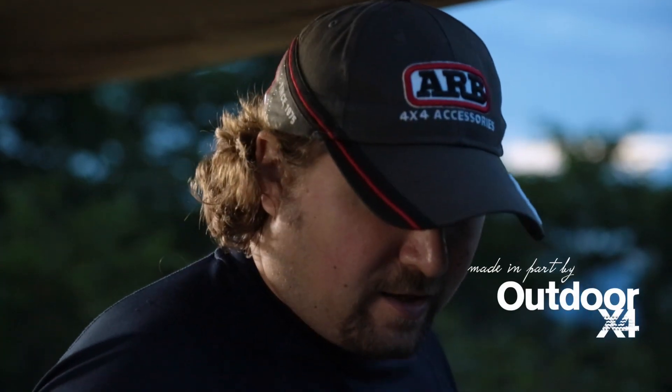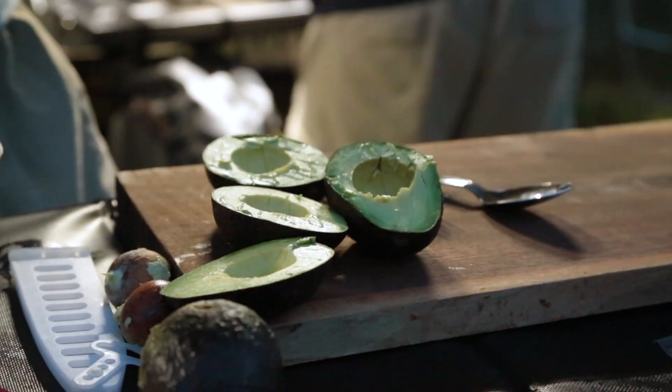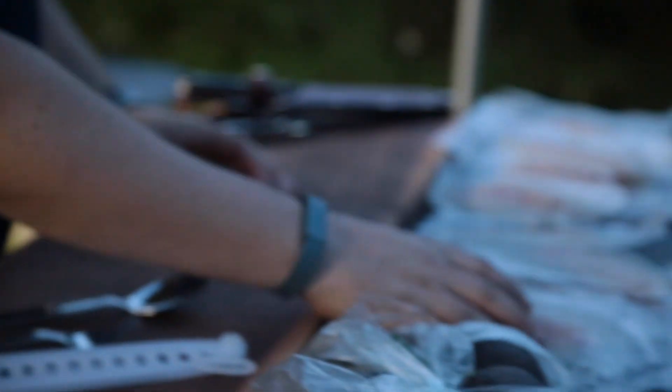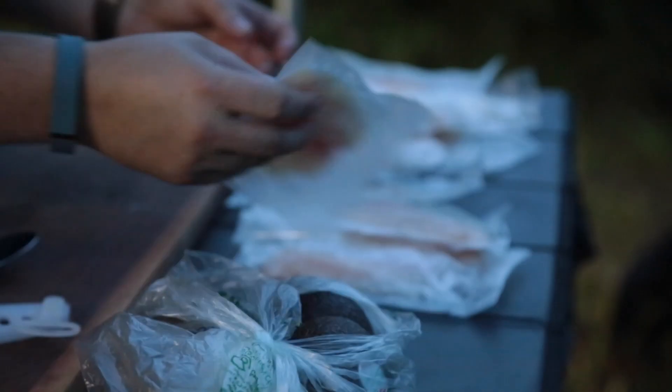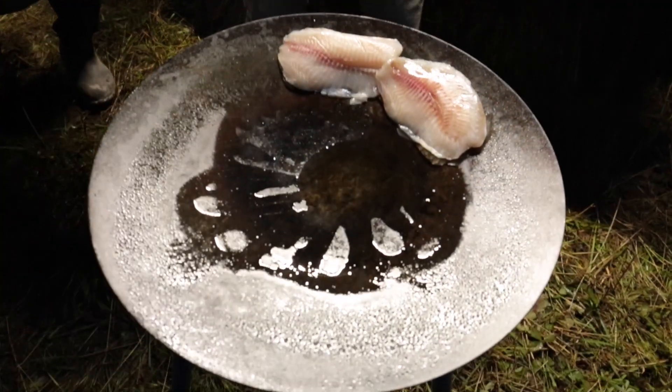We are making fish tacos in the backcountry today. It's actually going to be a pretty easy recipe. I've got four avocados here, and I'm cheating a little bit — I'm going to use a guacamole mix. We're going to have some sour cream, some tortilla shells. We're using tilapia as the fish. I purchased the prepackaged, vacuum-sealed kind. It's really easy to transport; you don't have to worry about things leaking in your cooler.